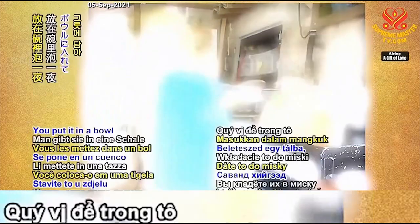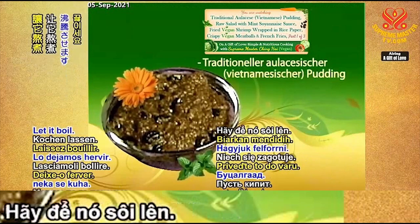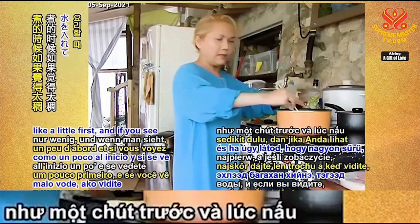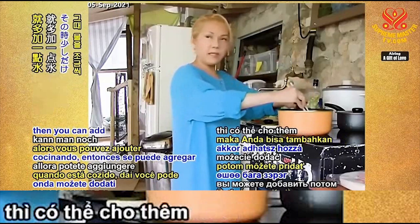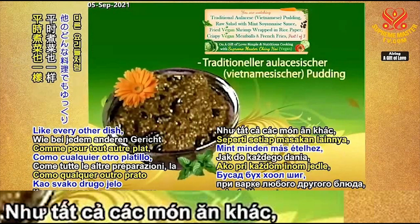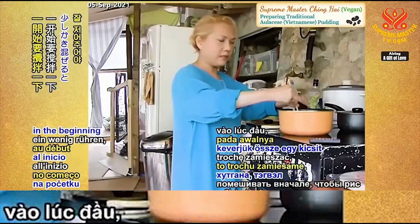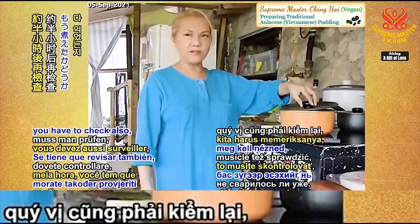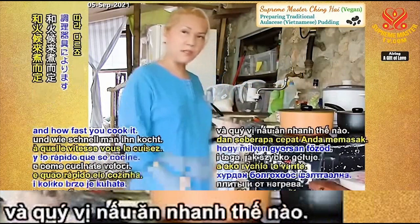Put one cup of beans in a bowl and soak it overnight. We can cover it and let it boil. The trick is to put in a little water first, and if you see it's too thick when it's cooked, then you can add a little bit more water. We can always add more — it's better to put in less first, like every other dish. Stir it up a little in the beginning so the rice doesn't stick to the bottom. After about half an hour, check to see if it's okay. Sometimes 40 minutes is good enough — it depends on your cooker.